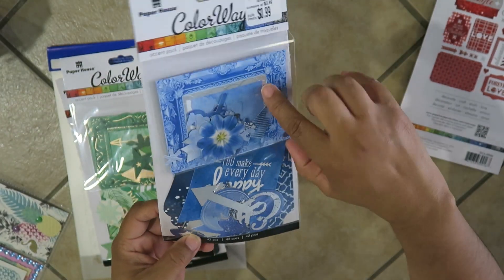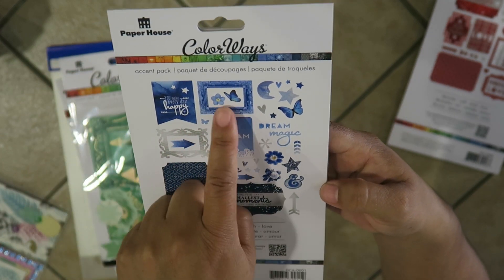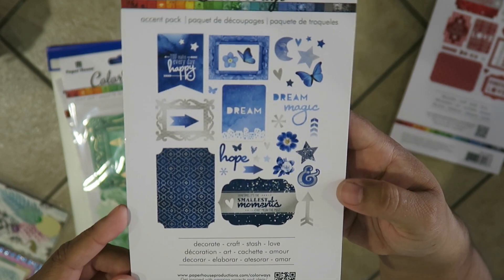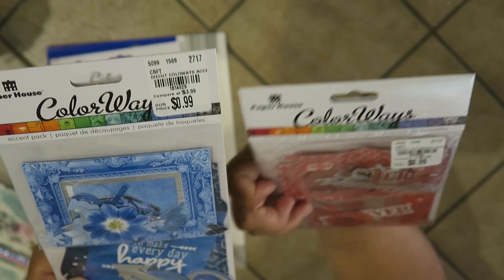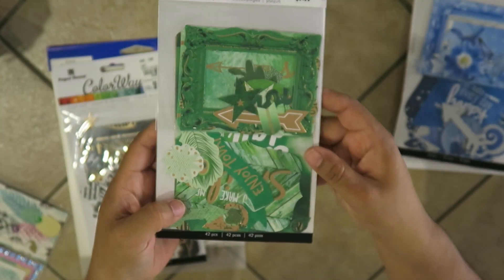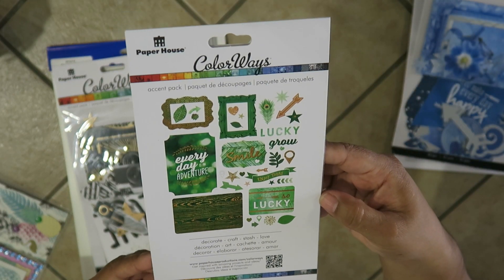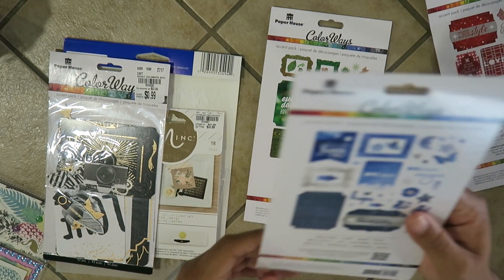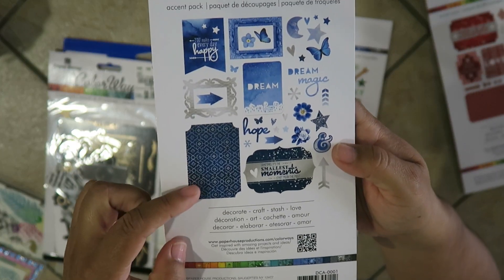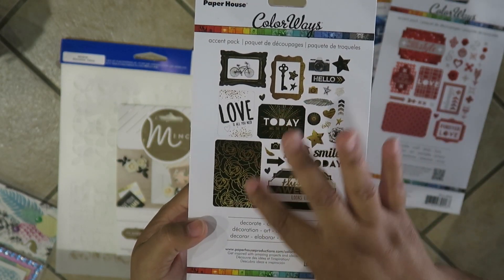This blue one I love so much — I can't wait to create something with this. It says 'make every day happy,' how cute is that! It has a butterfly, flower, celestial stuff. Here's the green one, great for little accents for the holidays, like St. Patrick's Day. It has a wood grain, boho kind of feel. And the black one has this really floral, interesting design. I was able to get those four.